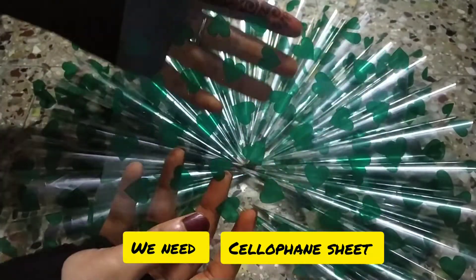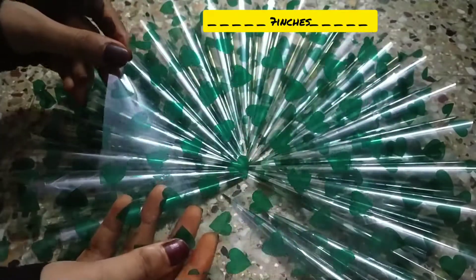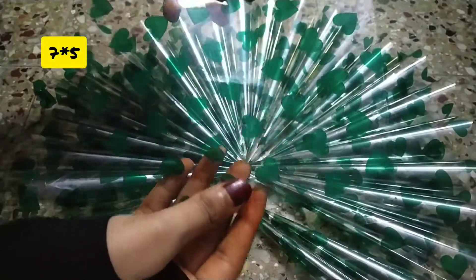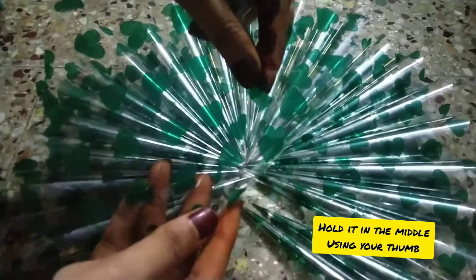We need a cellophane sheet. Measure and cut it into 7 x 5 — that is 7 inches by 5 inches. Hold your thumb in the middle of the sheet and follow the steps as shown in the video.